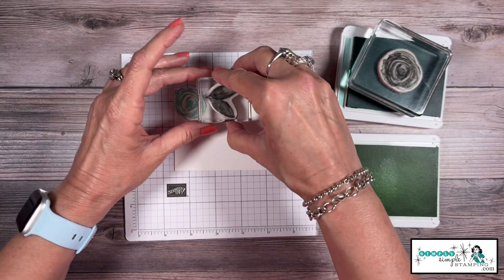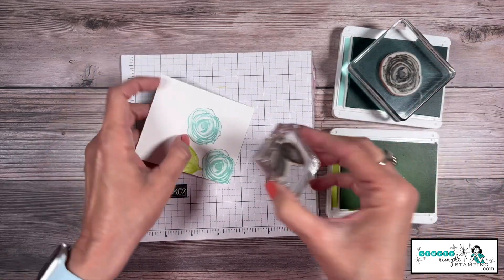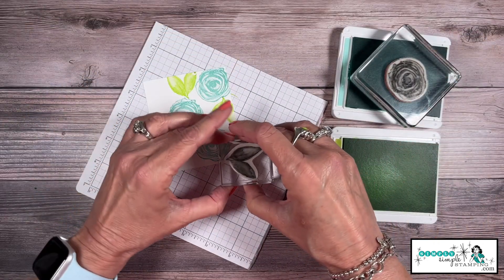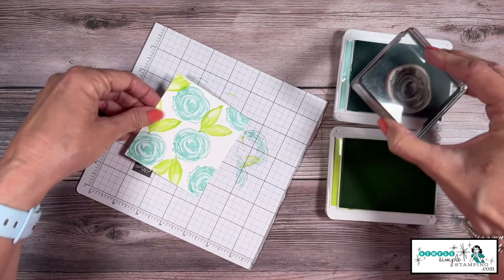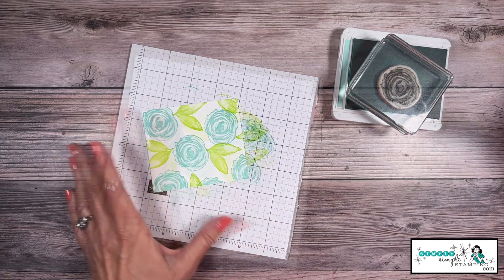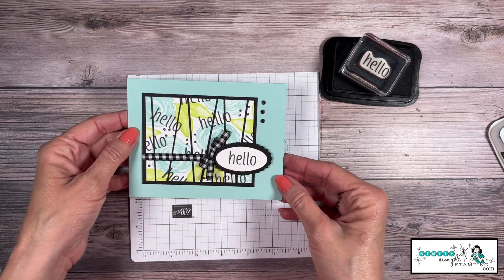I'm going to take my leaves and decide where those want to go — I think about right there. Now I can add another flower, just alternating. I'll add some leaves, then a flower about right there — don't worry, we'll have more we can fill in. I'll add some leaves there and fill in right there. Let me get another one on the edges. You can see I'm just going to tuck in a leaf here and there — it just kind of fills up everything. Now I do have some white space so we're going to come in with our memento black and take the word 'hello.'